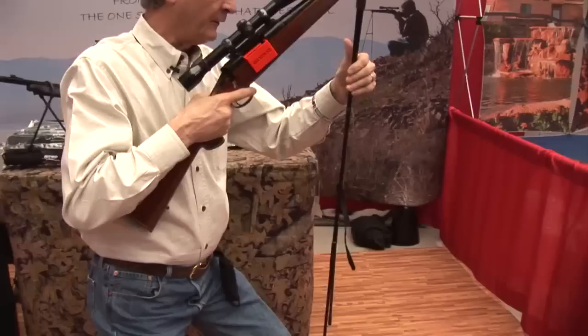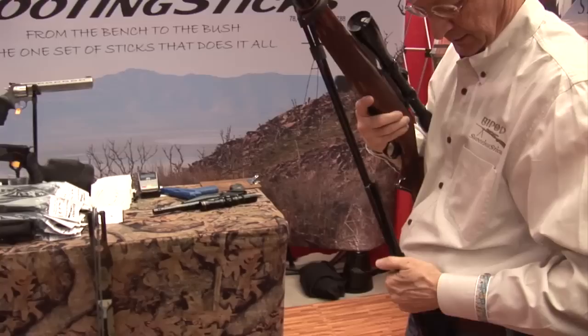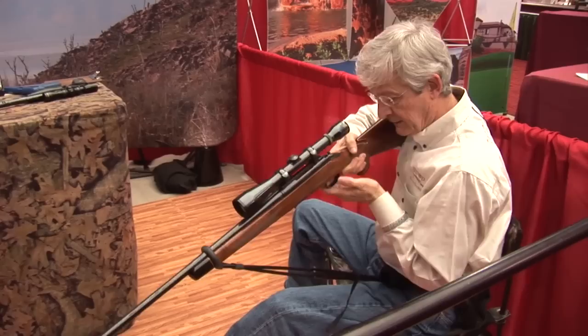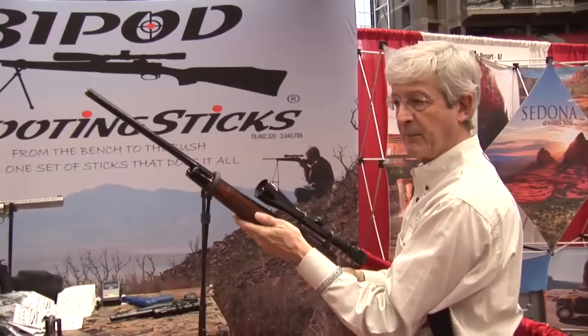Fold them down one length and use them in any seated position. Great for a folding chair, excellent for a rocky ridge line — it's the right height for a chair and a doghouse blind. They grip the gun, staying in place when you pull the trigger, allowing you to keep both hands on the rifle.